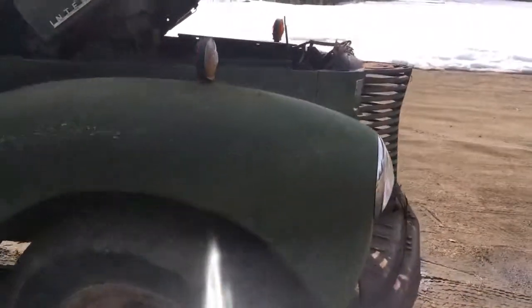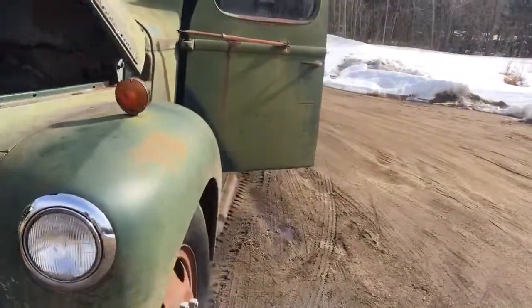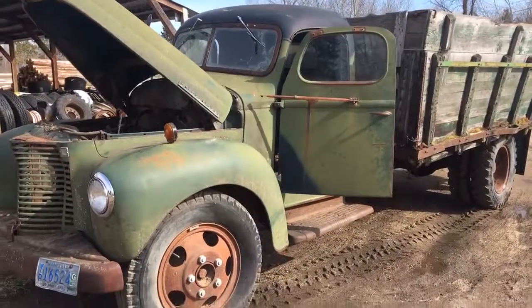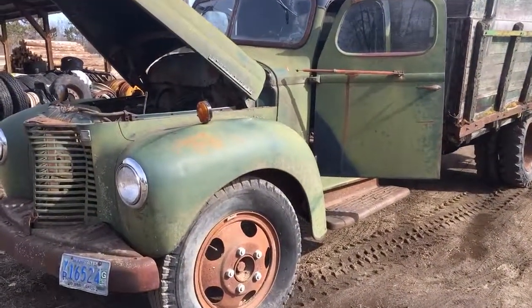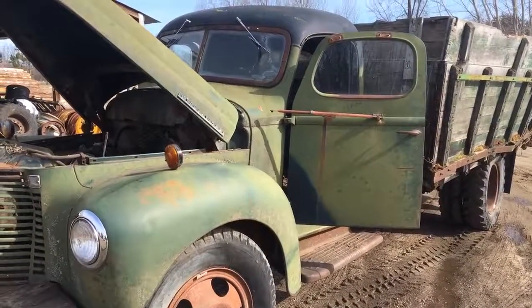It's gonna be a badass truck. Got this thing all unbolted, ready to come off right now. My buddy's coming over so we can pull the body off. I'll do some update videos as soon as we get the thing all put together and show you what we're building — it should be pretty badass, so stay tuned.